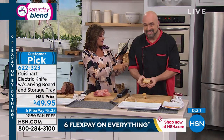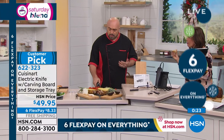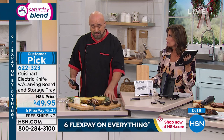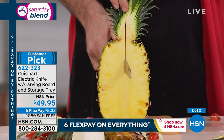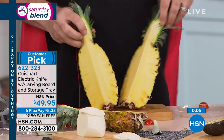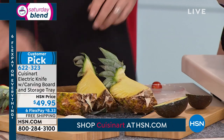Quick question from Sabura: can this cut through a whole watermelon? Absolutely! Let me go back to the pineapple one more time to demonstrate the power. This is the reason we made the blades like chef's knives instead of little twigs, and the reason we gave it a 130-watt motor — so you know you've got the right tool for the job. Look at that clean cut!